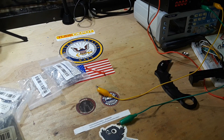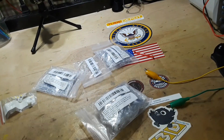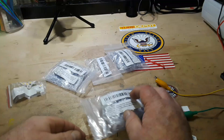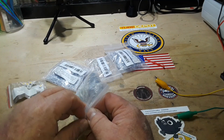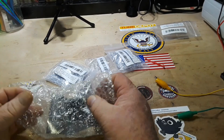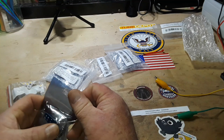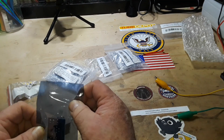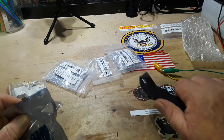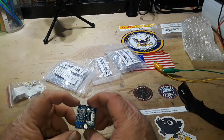Let's look at the TDA2030A amplifier. This was $2.48. I've got a whole box of these amp chips sitting around, but I don't have any built little modules like this, and I have a plan for this.